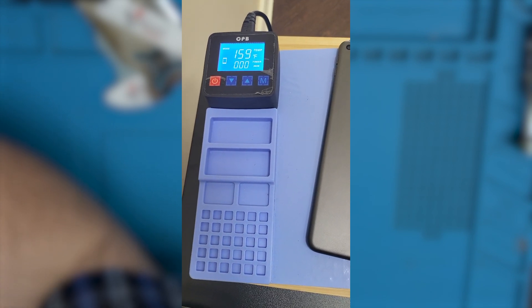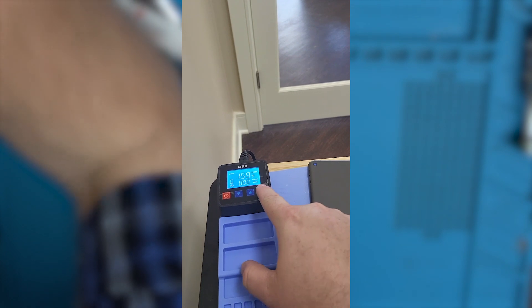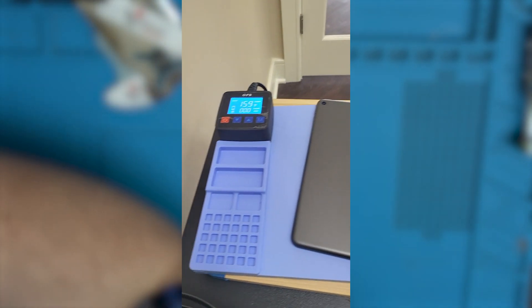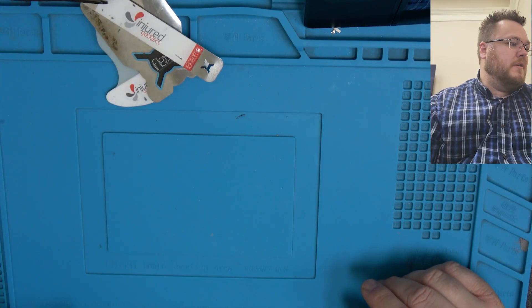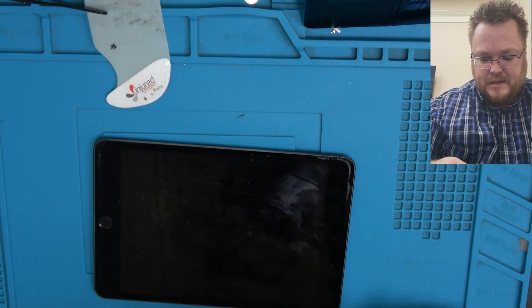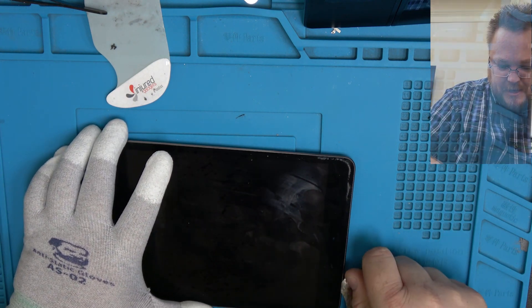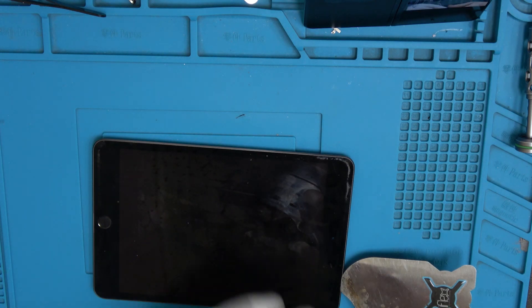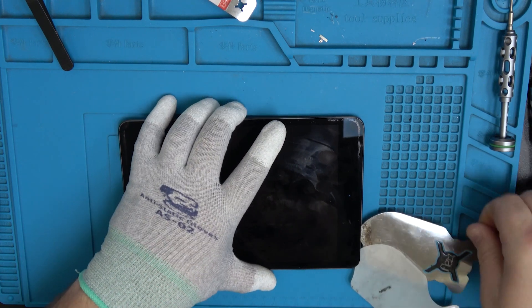So about 70 degrees Celsius, or roughly 160 Fahrenheit — that's the perfect heat. Let it warm up, which mine has now. Put on some heat-resistant gloves. Let's see if we can get an entry point here — we don't want to get too far in or the screen will start to delaminate. Just get the iFlex tool in there, then go ahead and insert the iPlastic tool now that it's nice and warm.